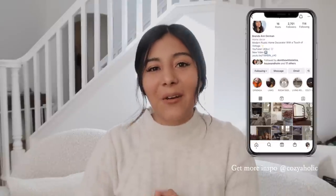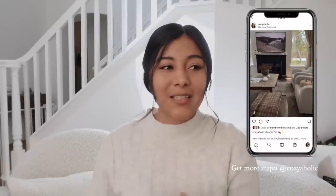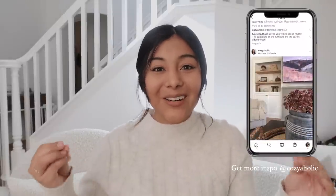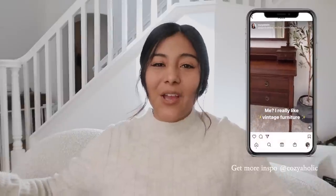Hi everyone, welcome or welcome back to my channel. My name is Brenda and for today's video we are going to be finally setting up our Christmas tree, pulling out all of our Christmas decor, and kind of sort through it, see what we've got, and pretty much start the holiday decorating, which I'm so excited for.